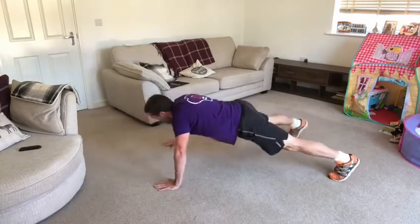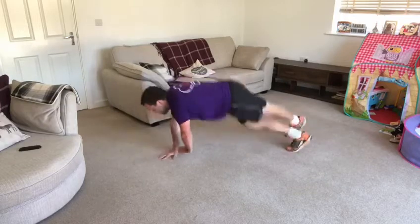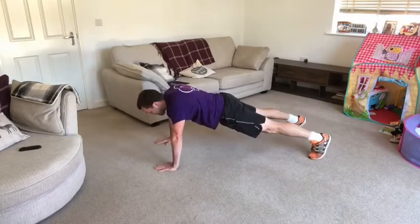To the left, slide to the right, criss-cross, criss-cross, cha-cha, real smooth.